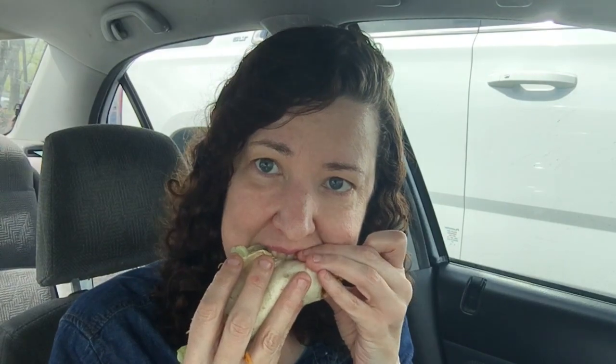The cheese sauce is really good — it would be great with some sour cream too. I do like it a lot actually. It's pretty cheesy, as you can see. This does not have any salsa or tomato, which is kind of weird.